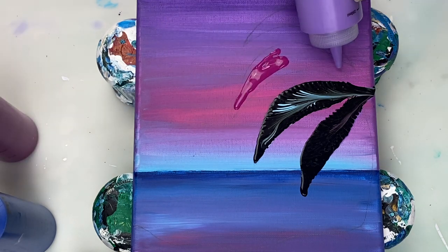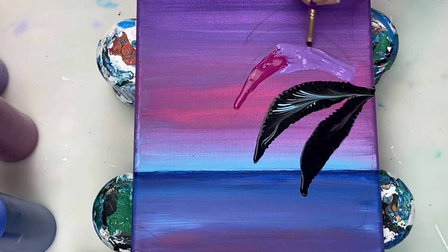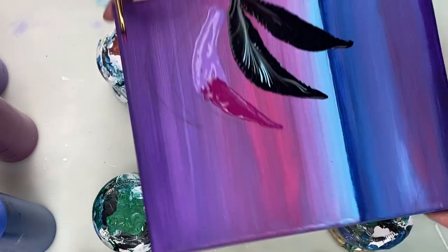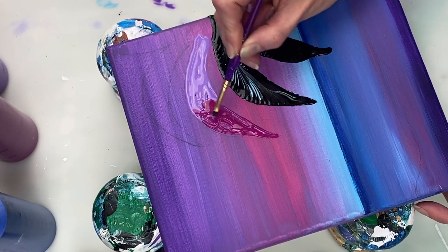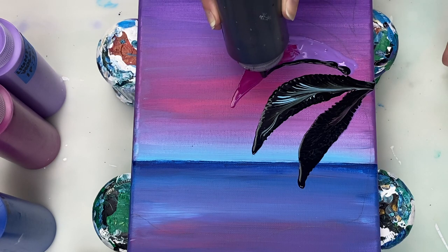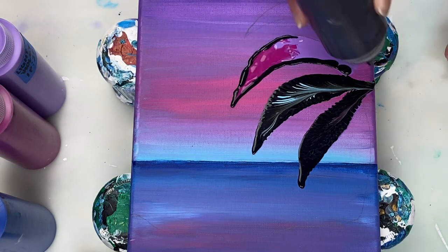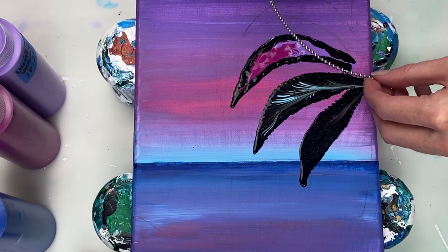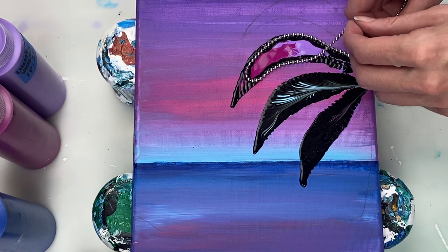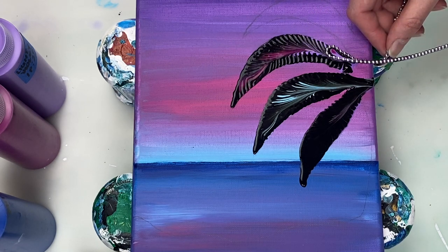Here I'm using deep magenta and light violet as the base colors. Again, I'm gently pulling upwards towards the center of the leaf and then pulling the chain towards the edge of the canvas.